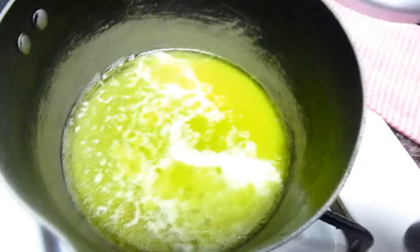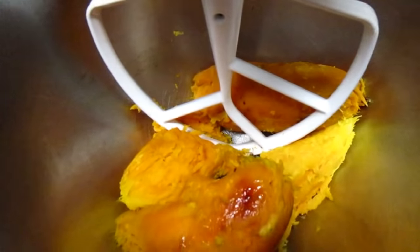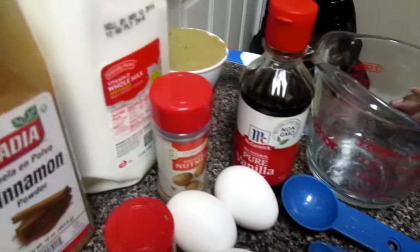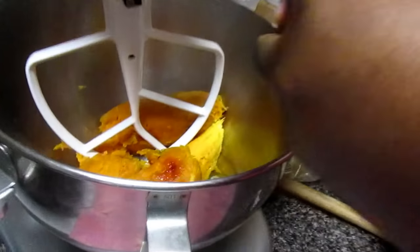We're about to do our pie filling. Here's what you're going to need: one stick of unsalted melted butter, four sweet potatoes baked at 400 degrees for an hour, brown sugar, cinnamon, milk, nutmeg, allspice, three eggs, and vanilla. I'm going to add my three eggs first because I want to make the batter light and fluffy. Everything is at room temperature — the eggs and the milk — because if you use cold things when baking, you're going to shock the food.